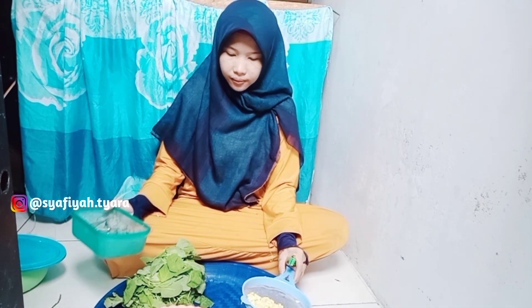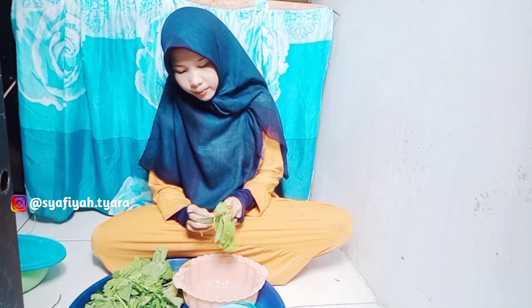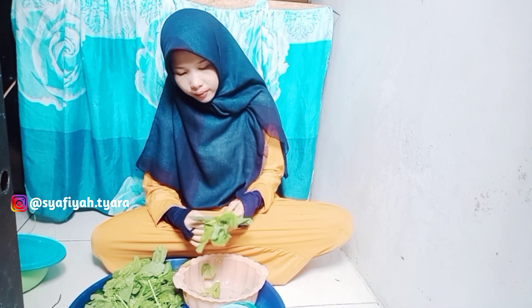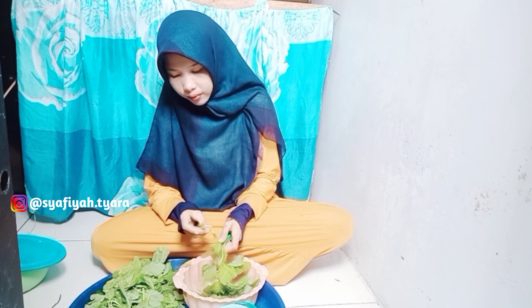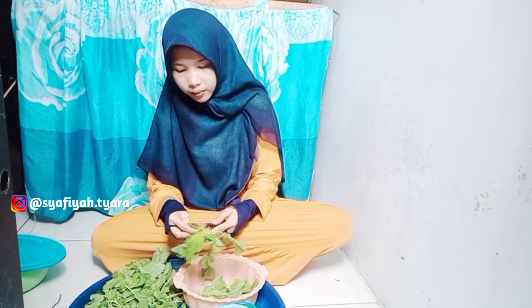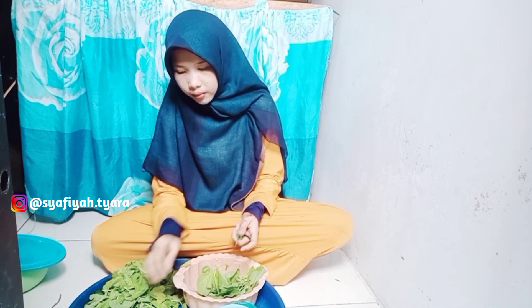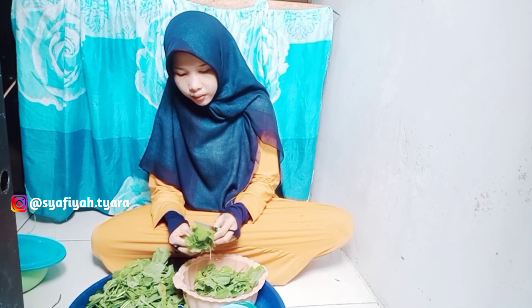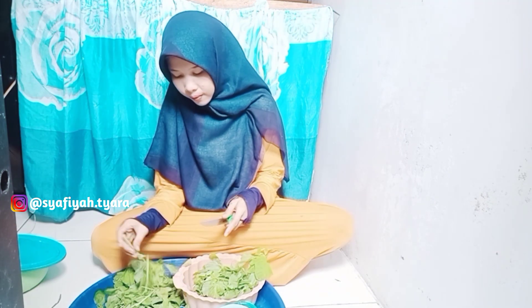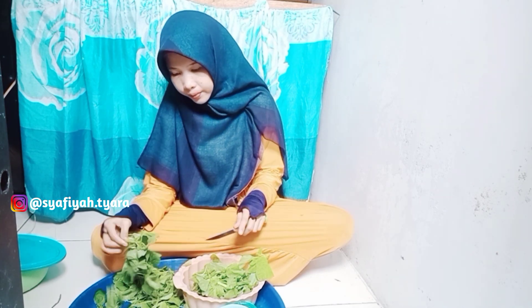Aku lanjut petik bayamnya yang belum aku petik. Belum aku pilih-pilih mana yang bagus, mana yang enggak bagus. Kalau masih hijau, bisa untuk kita masak. Tapi kalau dia udah kuning, jangan dimasak. Pilihnya yang cantik-cantik aja. Alhamdulillah, walaupun bayam ini agak mahal — Rp. 3.000 — tapi menurut aku masih murah. Soalnya aku udah terbiasa biaya hidup yang mahal di Batam. Rp. 3.000 ini murah banget, satu ikat itu udah banyak. Jadi aku bisa buat dua hari.